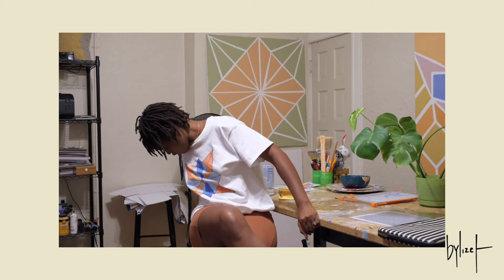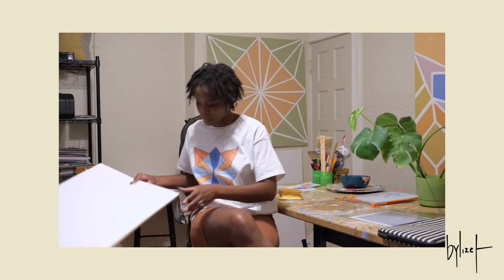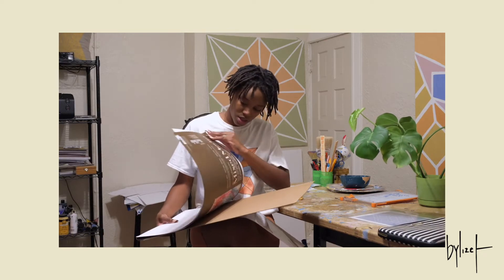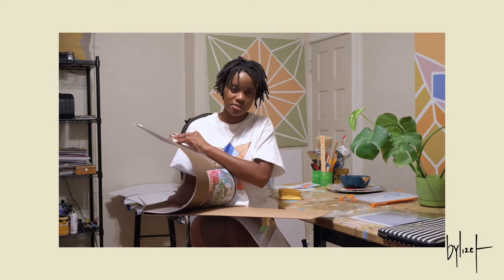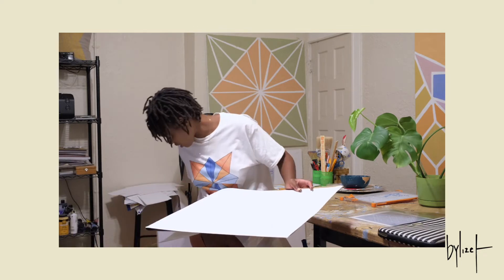I do have some paper that I use. I usually get my paper from either Hobby Lobby or Michaels. I'm using this Strathmore Mixed Media for my prints. I do see that a few artists already order paper online, but I really love the overall from-scratch thing. I like to do things on my own — it makes it more personal, and I just love the extra work.